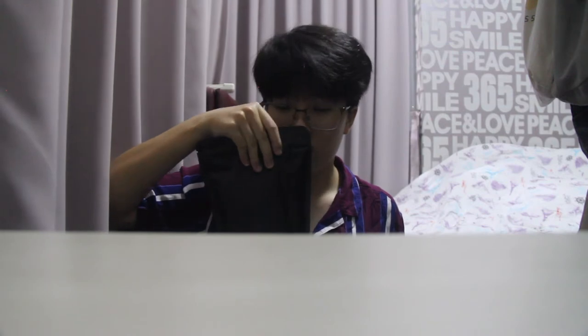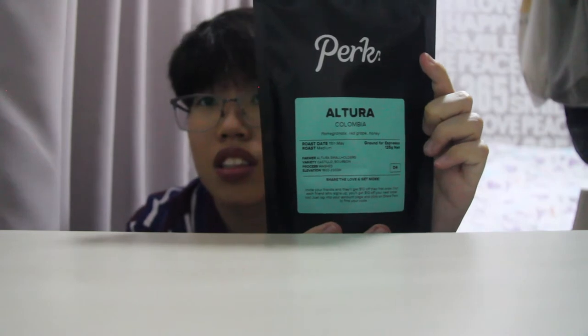So I actually ordered — it smells really strong — I ordered it in two packs. Altura and Urbanite. So I get more to try. I tried to use a better camera just so that the quality won't be as bad as it was.